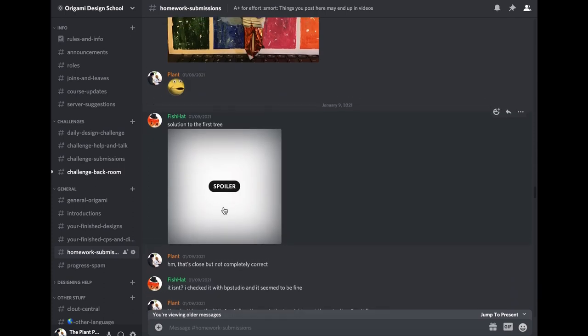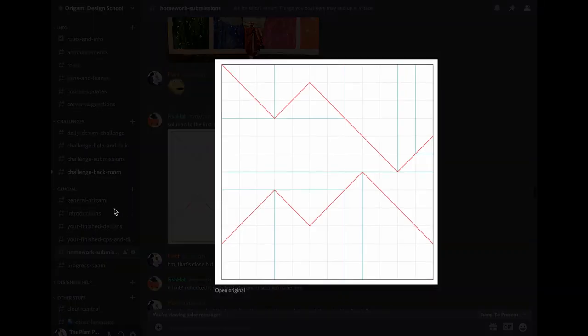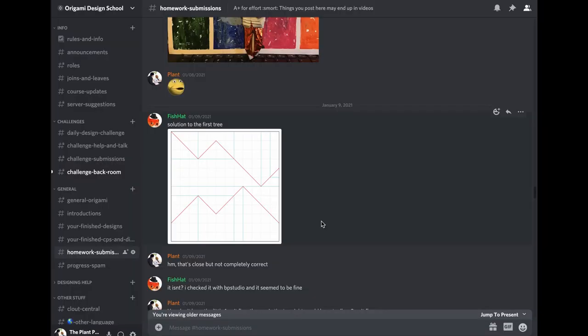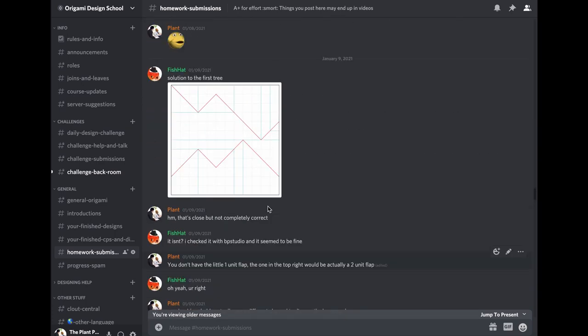Now we get to the box pleating homework. Fish Hat was the first to submit a box pleating crease pattern — these are spoilers so give it a try yourself first. It was a good effort on his first try, but it's not quite correct. The way you can tell is this flap has a river around it but it's basically just a two-unit flap if you remove those lines. I believe he fixed it up later.